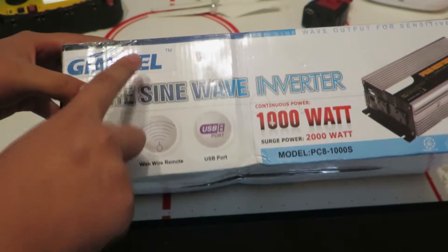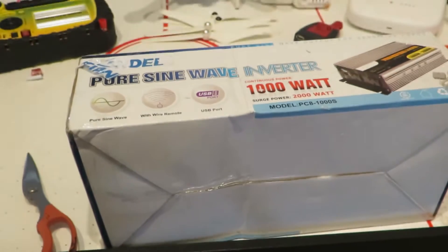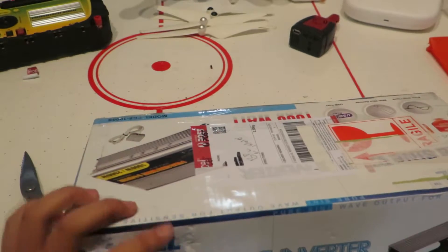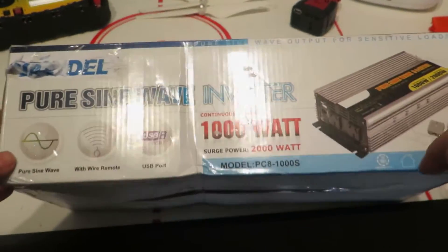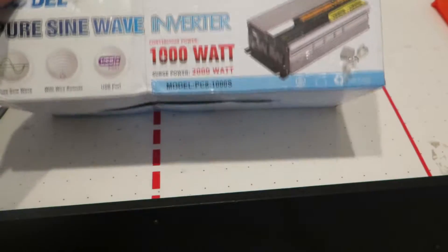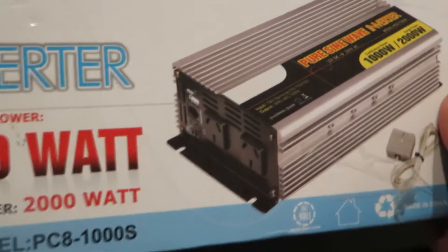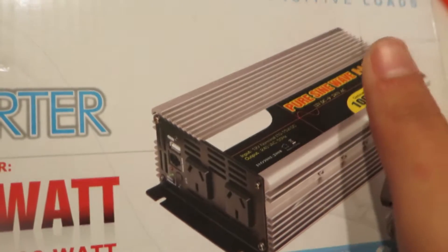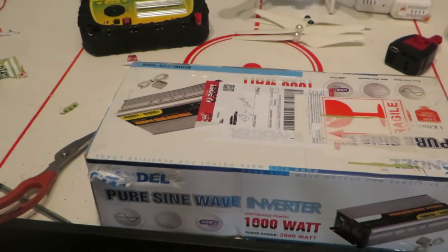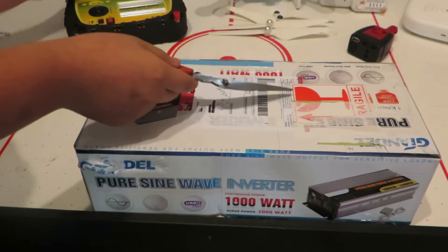Now let's take a look at what's under this Ghiondel sticker. It seems like there's nothing at all behind the Ghiondel sticker. I'm sorry if I'm saying Ghiondel incorrectly - no offense to Ghiondel Group or their company. But as you can see, on the actual inverter there's no Ghiondel logo, so I think this is just a rebrand of another product. Anyway, who cares as long as it works. Now I'm going to get this open - I'll use a knife, it's much easier.